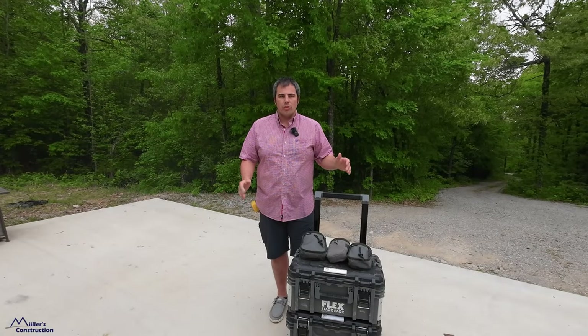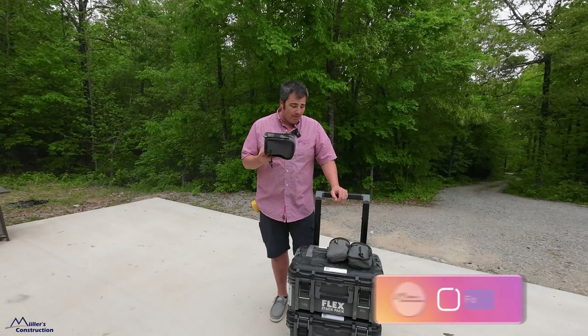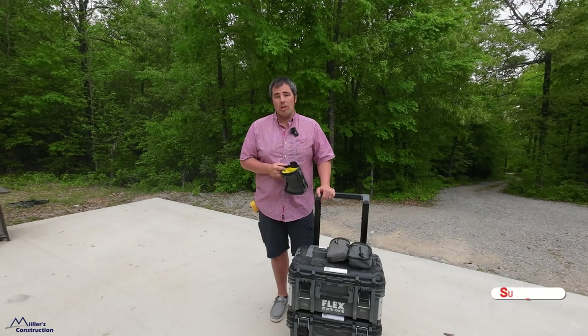What's up guys? Welcome back to the channel, Miller's Construction. We're gonna talk about Holstree products today. I basically have everything that Holstree owns in my Flex stack packs here, so we're gonna go over a little bit of it.